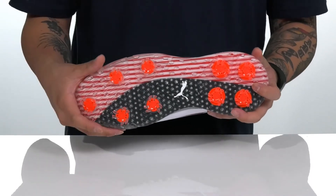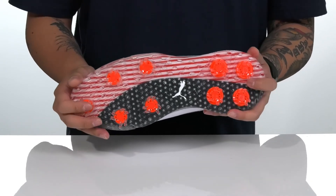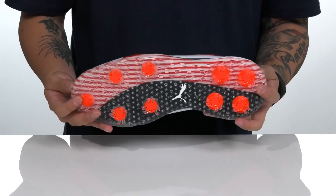This all sits on top of a synthetic outsole with a great see-through design that has the stars and stripes. You've also got a great cleated design to keep you stable out on the greens.